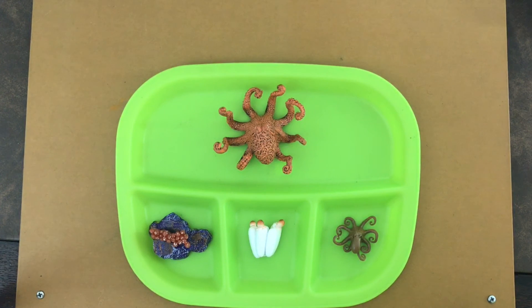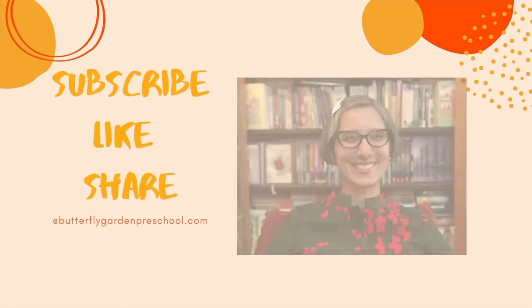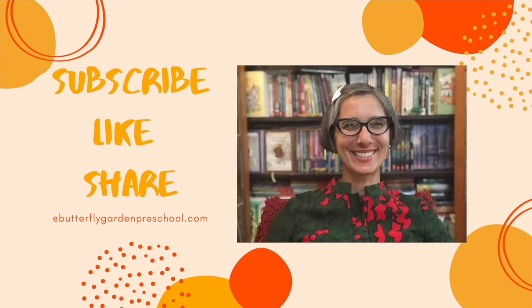You have cards that you can use in your packet from this activity that look exactly like these figures. You don't need the figures, but if you'd like to purchase the figures, I will put the link below. Thank you for joining me today. Remember to like and subscribe to support our channel.